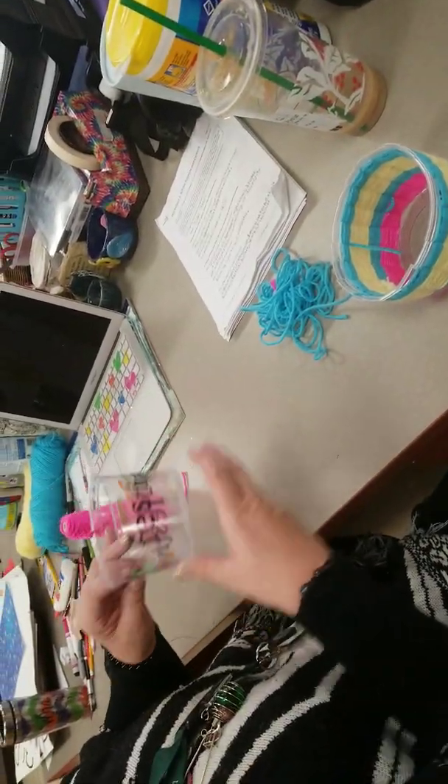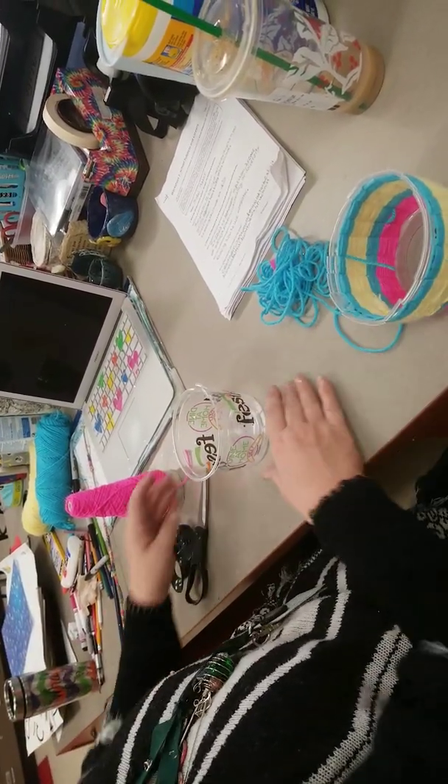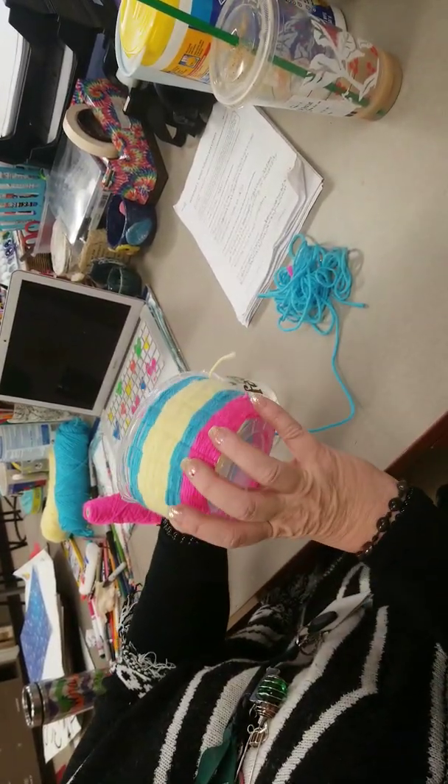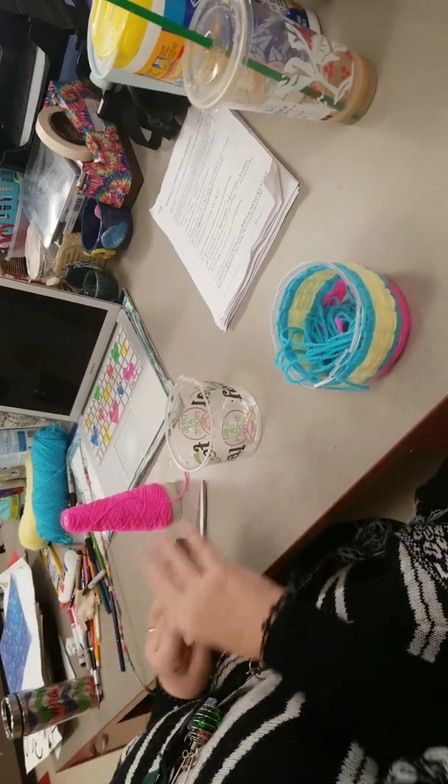Hi. What we're going to do today is we're going to do a weave bowl and I'm going to show you how to do it. What you need is one of these — it can be any kind you want. We're going to make it; it's going to look like this when it's done. This is almost done. Real simple.